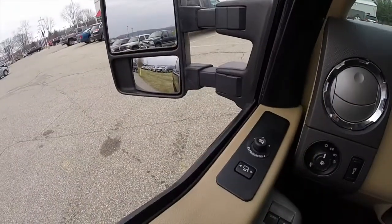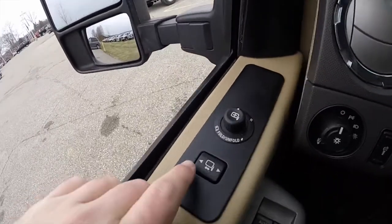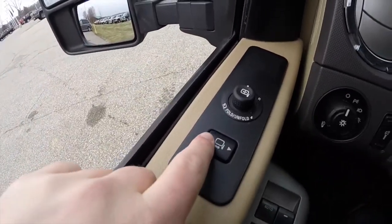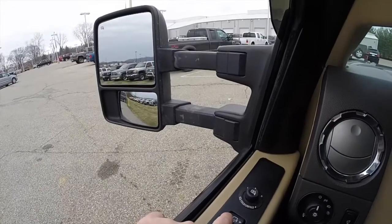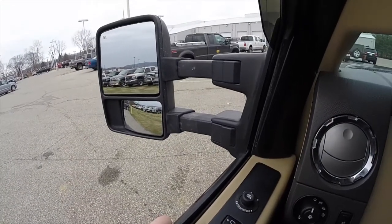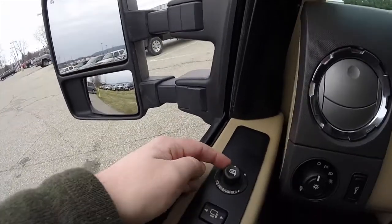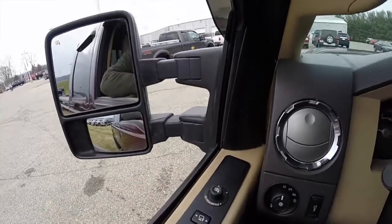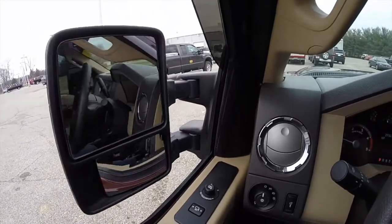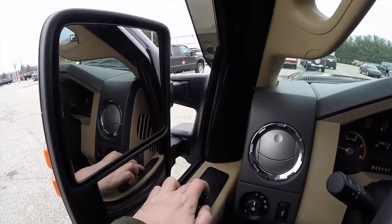This is a demonstration of the power folding mirrors. They can also power telescope as well. To telescope them, just locate the button on the door panel. Pressing left will telescope out; pressing right will bring it back in. To fold them, make sure the mirror switch is in the middle position and push back. To unfold, press it back again.